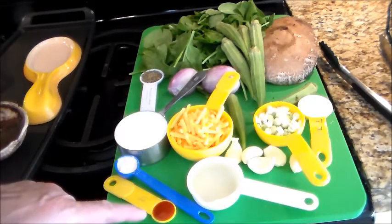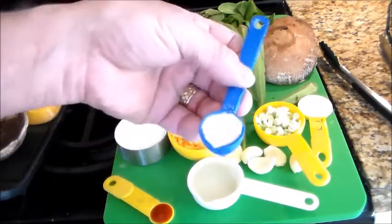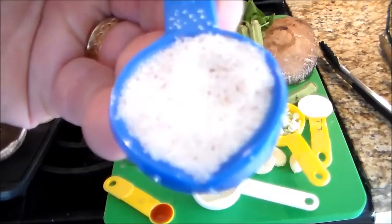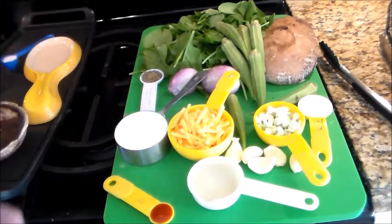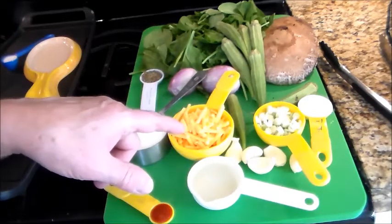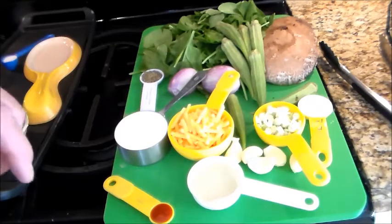So we have sriracha hot chili sauce — you can add more if you really like it hot. Sea salt, a good quality sea salt; as you can see the color of it, it's not pure white, hasn't been refined as much. Very good stuff. And then we have, to bring this all together, some heavy cream. White wine is going in, garlic, extra sharp cheddar, scallions at the end. And this cornstarch will be mixed with a tablespoon of water.